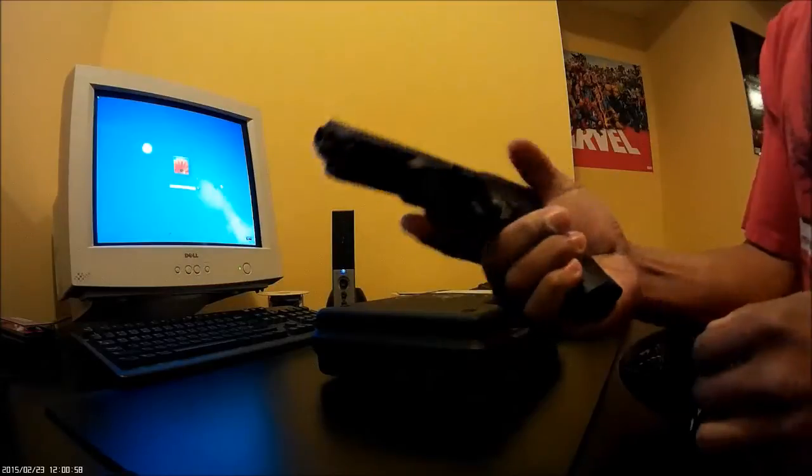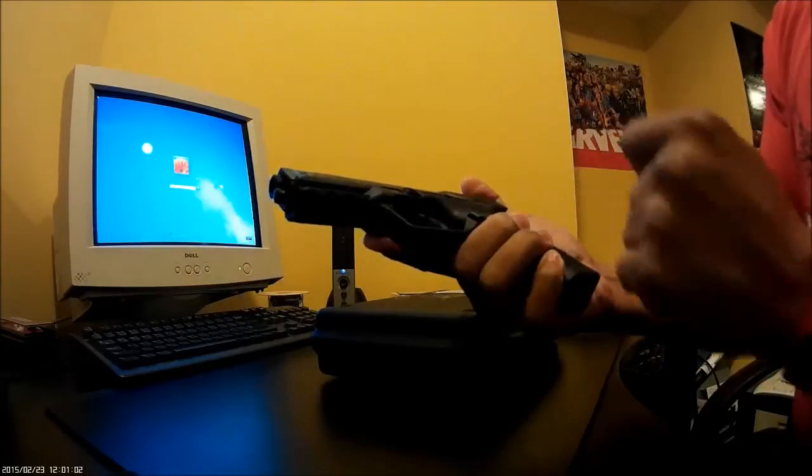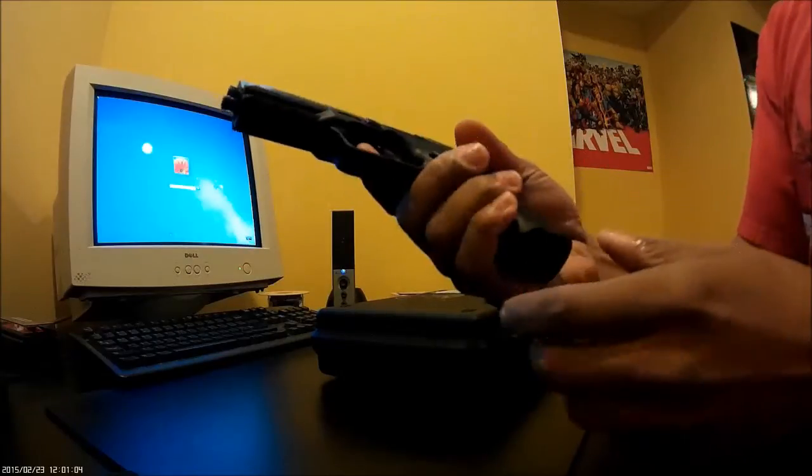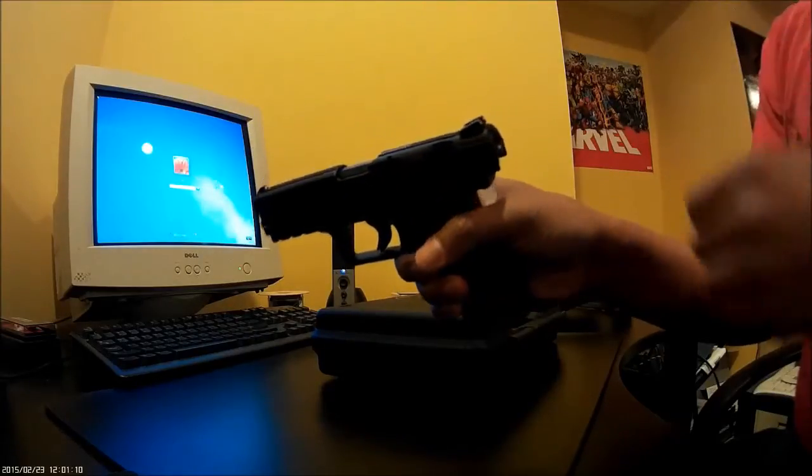Okay, so what do I have here? It's greasy but it's clean. It is a Canik TP9S8, striker fired gun.